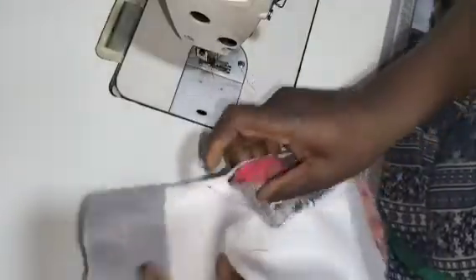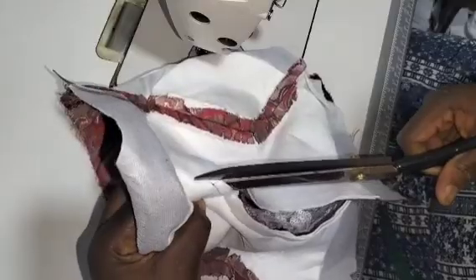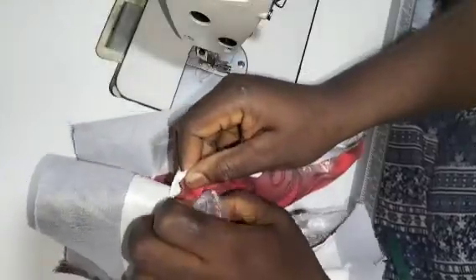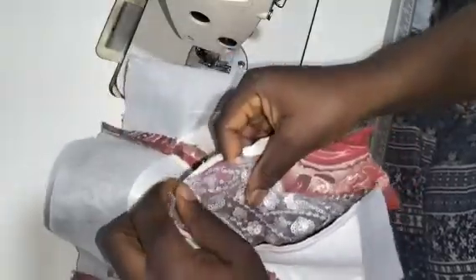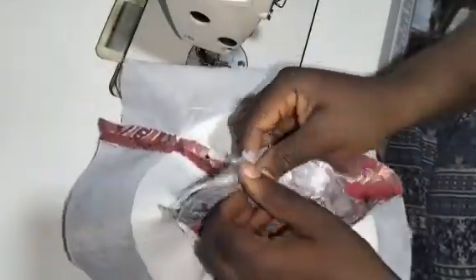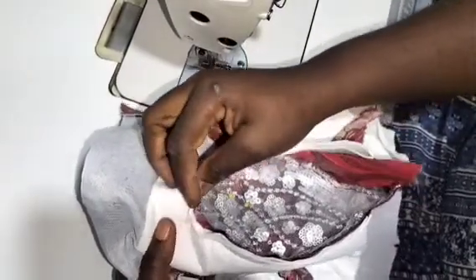I'll flip this part this way and make a notch right here to enable me sewing that other part. I'll just make a notch to the point I stitch, for ease of sewing. Then I'm going to flip to this other direction and arrange it as well. I'll use my pin and hold it down first, then sew. I'm done pinning — I just pinned at this point so I can continue where I stopped my stitching.